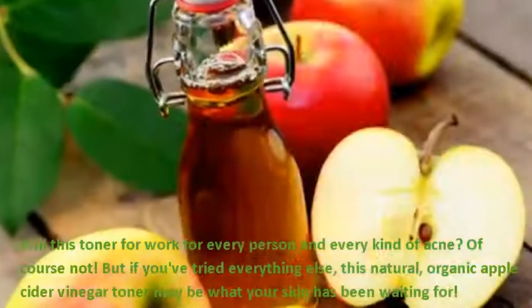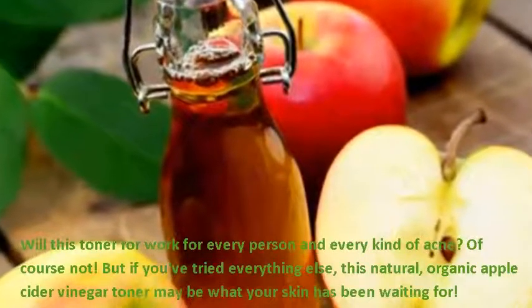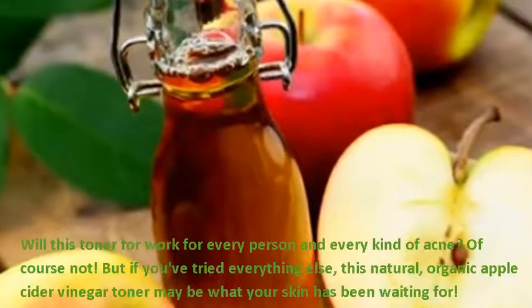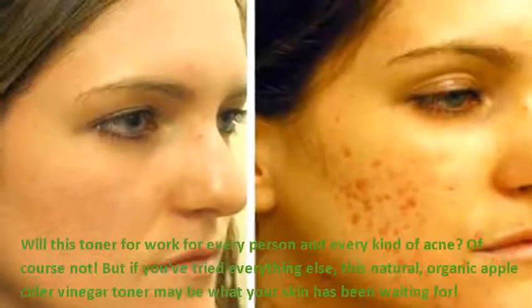Will this toner work for every person and every kind of acne? Of course not, but if you've tried everything else, this natural, organic apple cider vinegar toner may be what your skin has been waiting for.